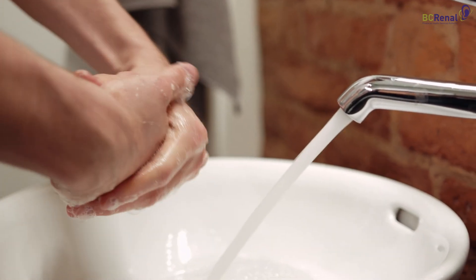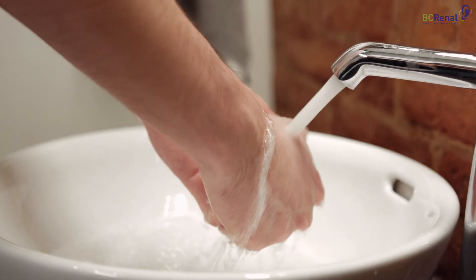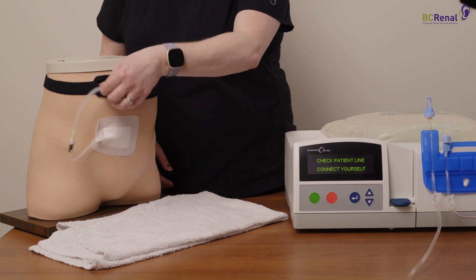Before you connect yourself to the Claria Cycler, you must put on a face mask and wash your hands with soap and water. Place a clean, dry towel under the catheter and transfer set.